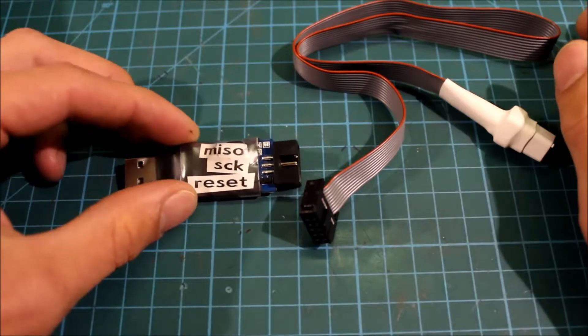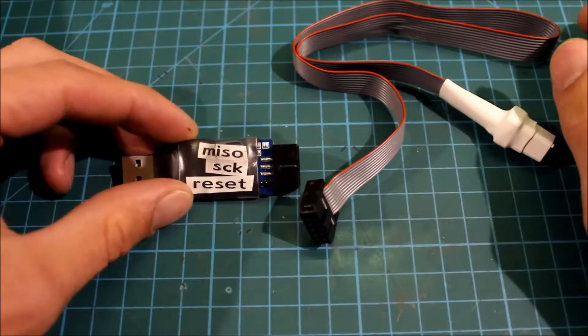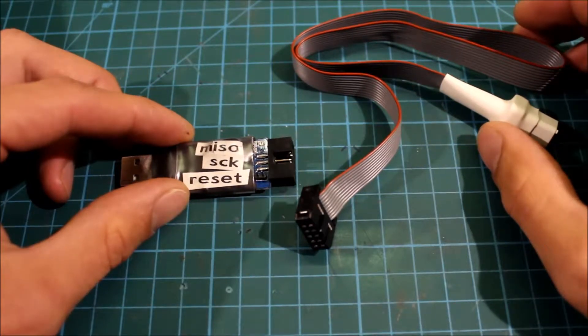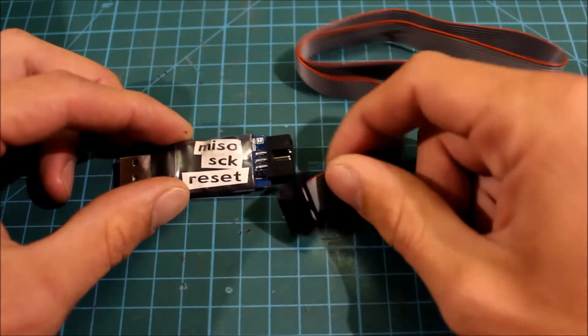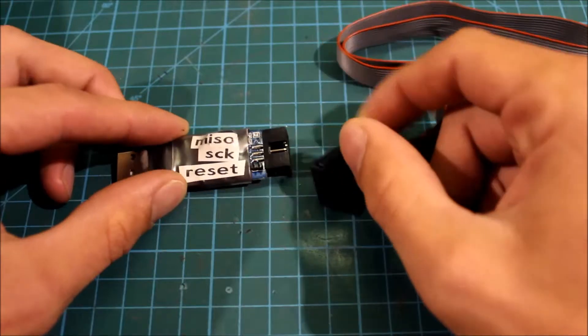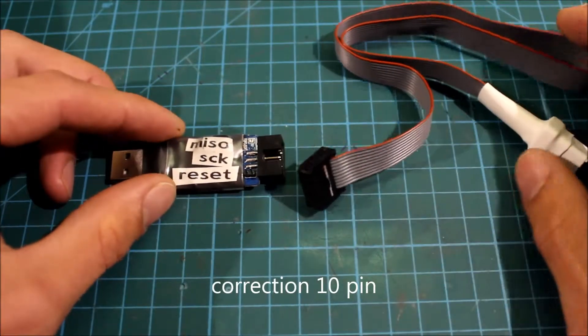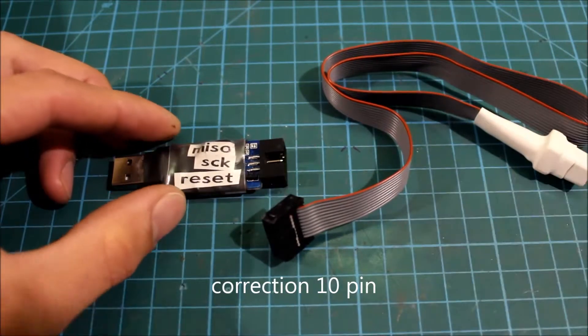Hello. Many of you might have noticed that the USB-ASP programmer tool and the MTEL make-a-socket firmware flashing tool that Hobby King sells don't fit together. This has a 6-pin and this has an 8-pin. This is a short tutorial on how to connect it.